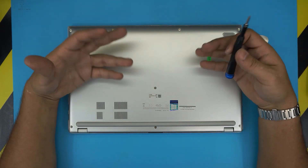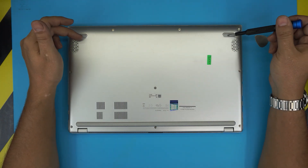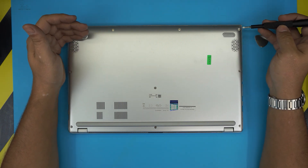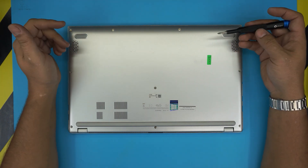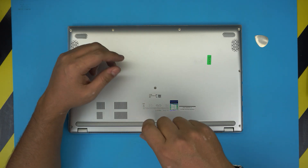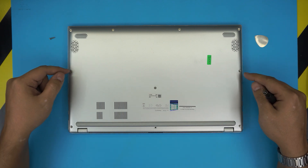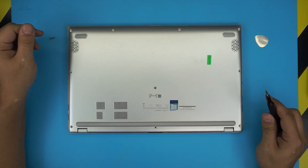First thing: flip over the laptop. You'll notice there are a bunch of screws on the bottom cover. There are no hidden screws under the rubber covers, so don't worry about those. All the screws you need to remove are visible. There are three types: a short one, a medium one, and one long one. The longest screw is the one at the back middle — go ahead and remove that one. The medium screws are the corner screws by the hinges, the mid-side ones, and the one in the middle — go ahead and remove those.